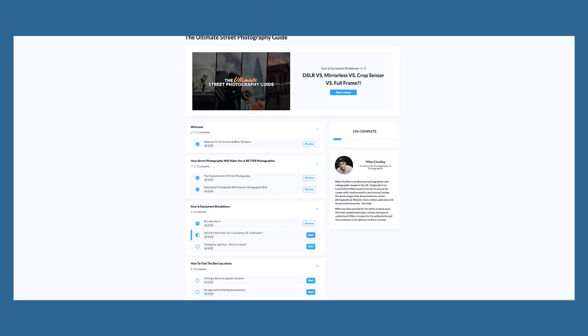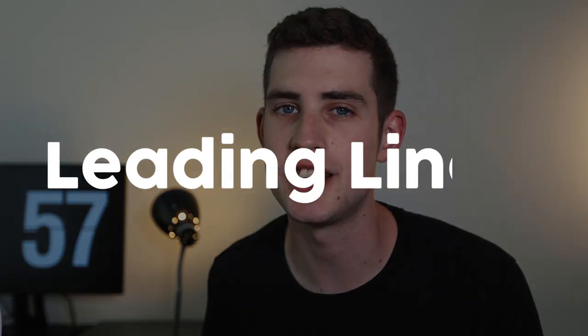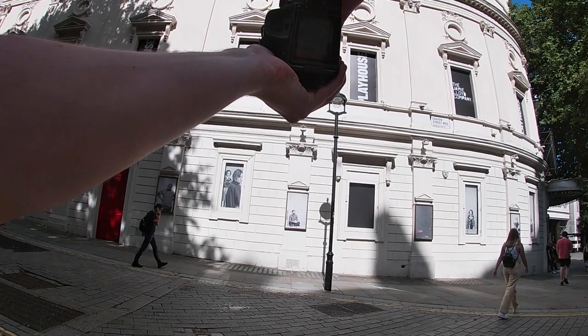Good evening ladies and gents — I want to give a quick 30-second plug to my Ultimate Street Photography Guide, the biggest thing I've ever worked on. It's now available with full access — click the link in the description. It's an online course with 30 different unique video lessons covering camera settings, composition tips, street photography styles, editing tutorials, and everything I know about street photography broken down into simple steps. Whether you're a hobbyist, a professional, or just getting started, I think you'll find something you'll like. Thank you to everyone who already pre-ordered.